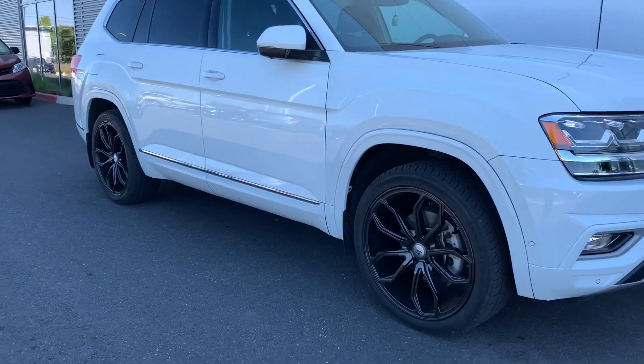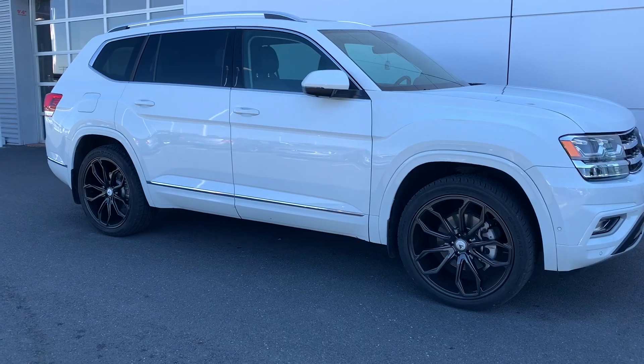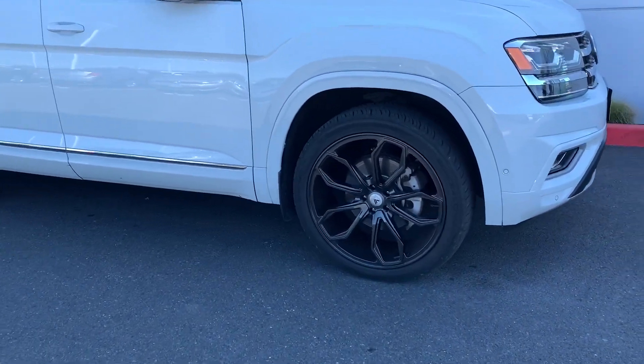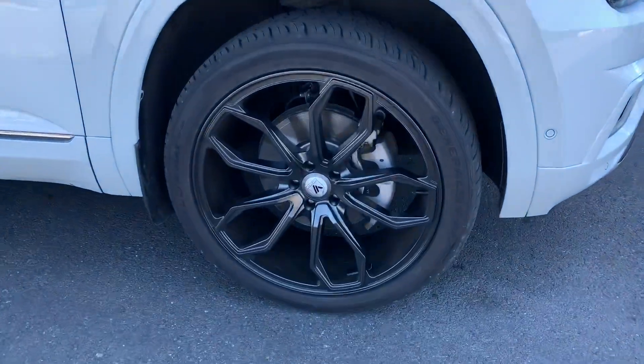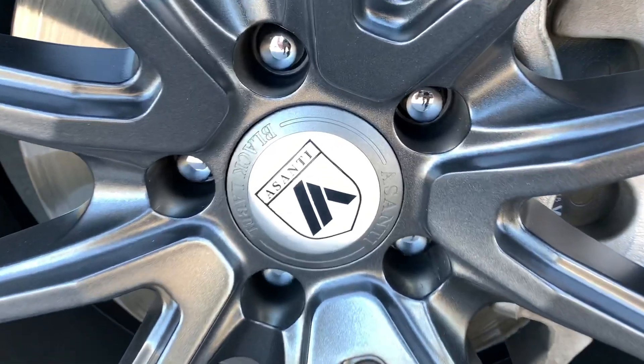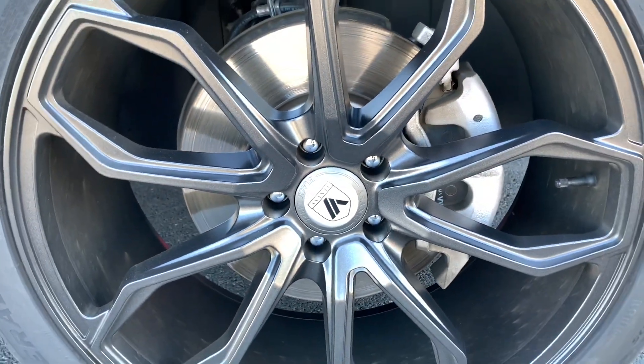Hey guys, what's going on? Hunter here from VW World, welcome back to the page. I always like to give shoutouts to awesome rigs, and this 2018 Atlas is awesome. Check out these Asanti Black Label wheels on here — they do look sharp. These are actually the ABL-19s, they're a matte graphite finish.